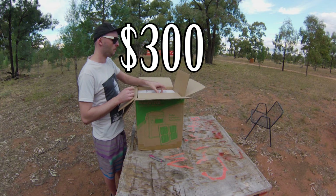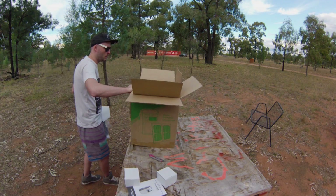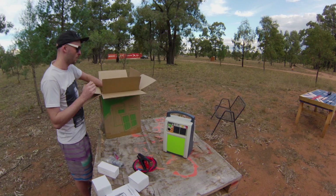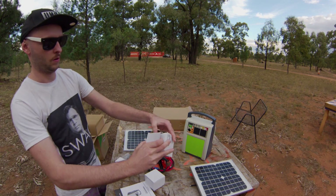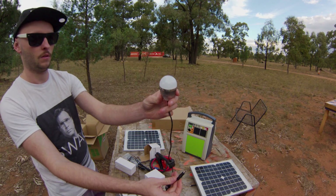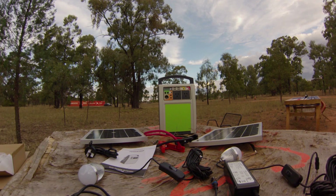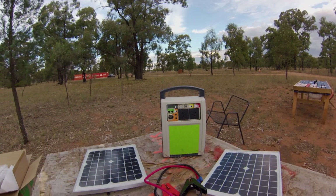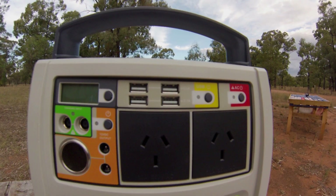I paid $300 for this solar kit. It comes with an instruction manual, a set of car jumper cables, two 10-watt solar panels, and two 12-volt LED lights that are really bright. Inside it has an 18 amp hour battery, a 120-watt pure sine wave inverter, four 5-volt USB outputs, one 12-volt cigarette socket, and two 12-volt outputs.